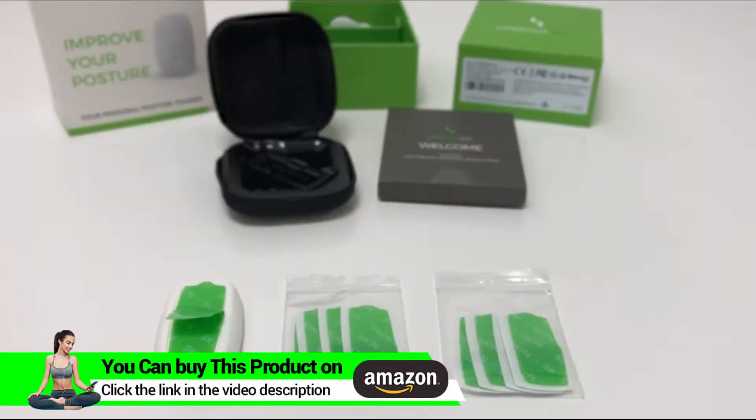Hi everyone, I'm Roy from Upright and in this video I wanted to show you everything you need to know about our adhesives. The Upright Go comes with nine adhesives — one is already attached to the Go and you have eight more in the box.